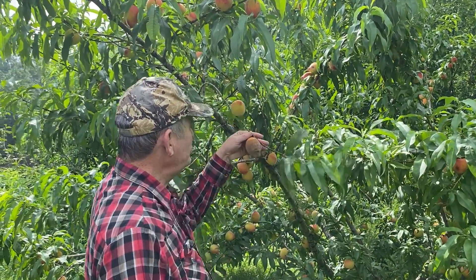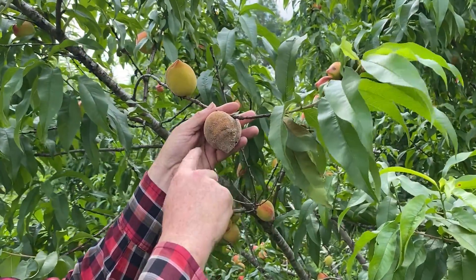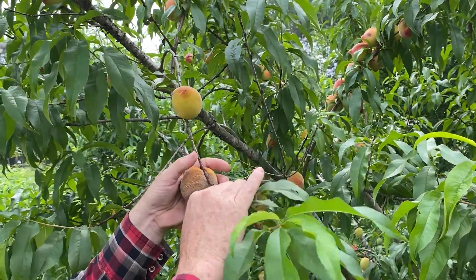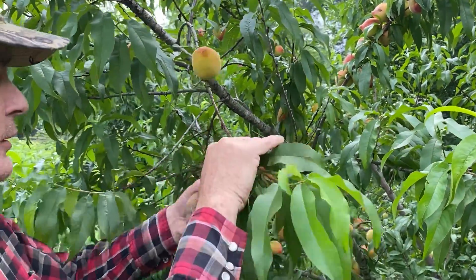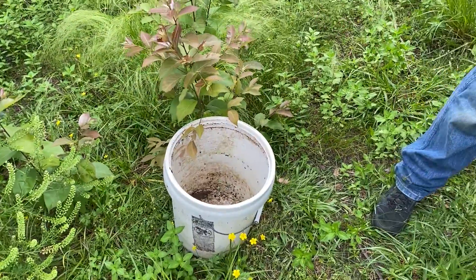This is what brown rot looks like. You'll see all the little spores all around here, so you know this fruit's no good. What you want to do is pick this fruit off, throw it in a bucket, and haul it off, because those spores will spread out and can spread to the rest of the fruit.